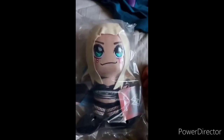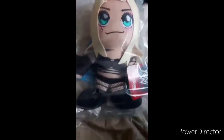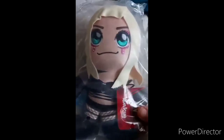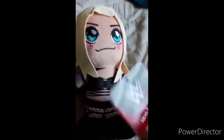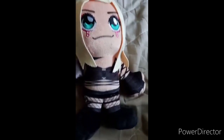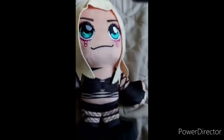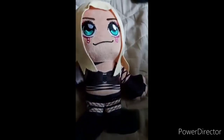All right guys, here she is — this is Liv Morgan. If you remember, last year around October I did a similar unboxing with the Cody Rhodes one. Here she is out of the bag. If you want to know how I found out that Liv Morgan was getting a Bleacher Creature plush — someone posted it on Instagram almost a month ago on the 16th of last month. Anyway guys, hope you like, comment, and subscribe, and stay tuned for the next unboxing.